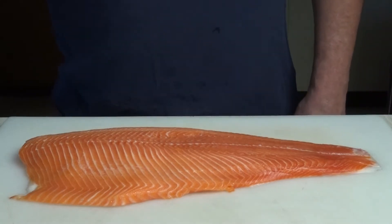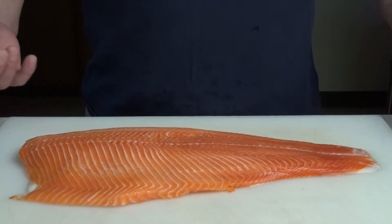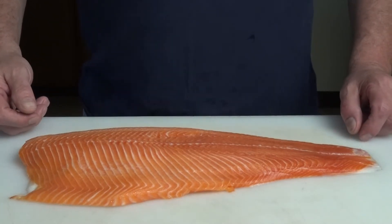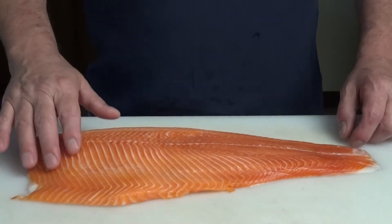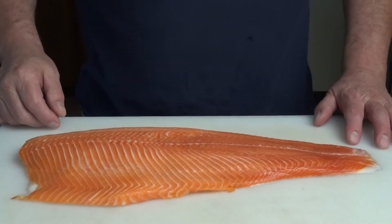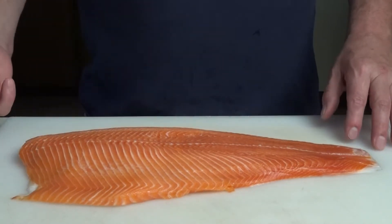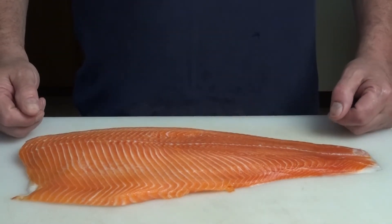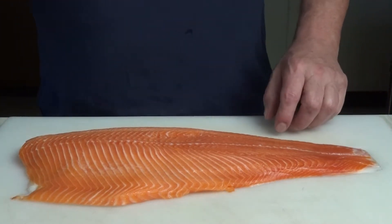Our shopping topic today is salmon — this is farm-raised salmon, but it has a really nice color, which is what you want to look for. Make sure the flesh is firm, that it doesn't smell, and it's not slimy. I've rinsed this off with cold water and dried it off really well.